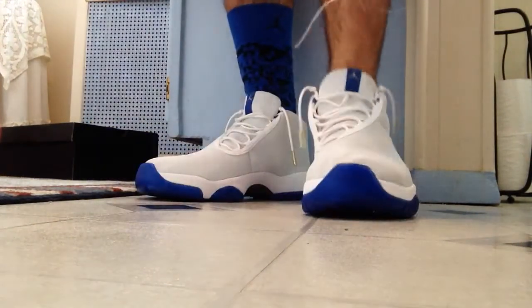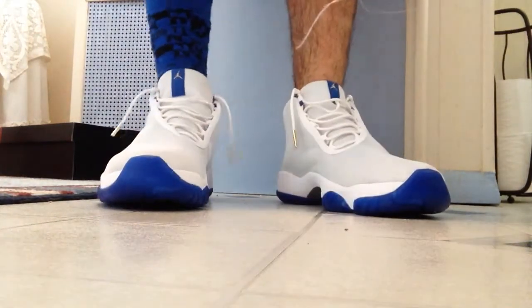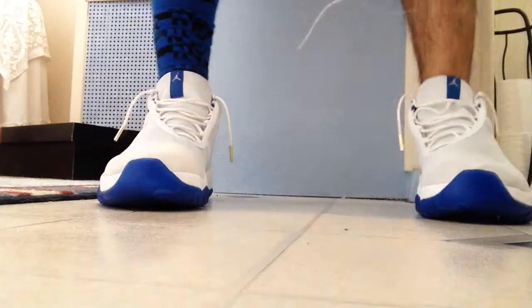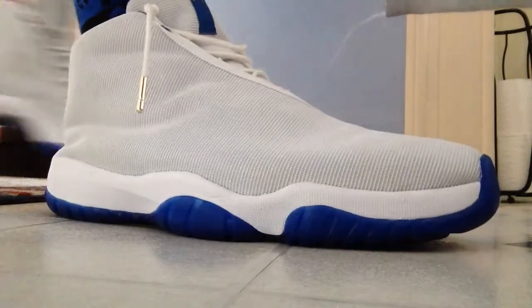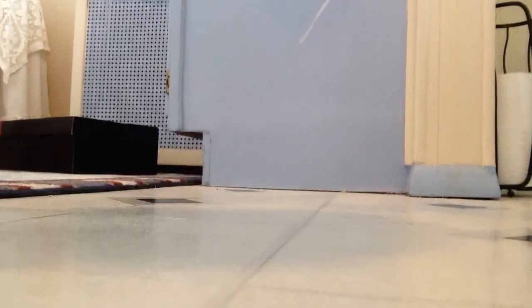I will be bringing you guys an on-feet video with long pants — probably my joggers. This is going to wrap up my on-foot review with shorts on the Air Jordan Futures. Make sure you stay tuned for more on-feet videos. This is Mike, peace.